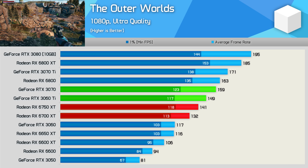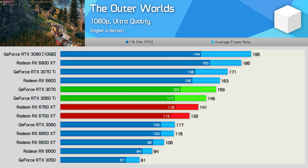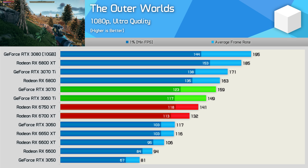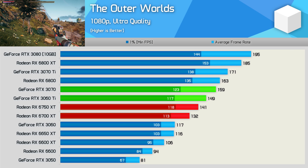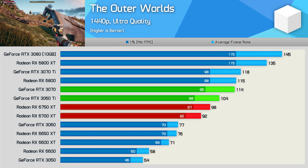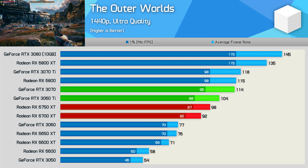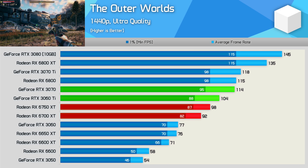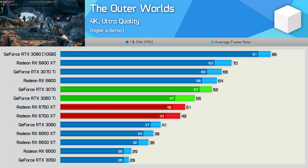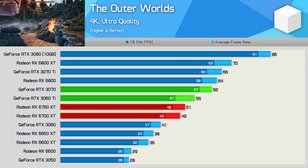The Outer Worlds has been added to our day one review games list, as this title better balances out what is now the 11-game sample to more closely represent the margins seen between competing AMD and NVIDIA products across our massive 50-game tests. Like many Unreal Engine 4 titles, this one favours GeForce GPUs, and even the RTX 3060 Ti is faster than the 6750 XT, which was just 7% faster than the original 6700 XT. Then moving to 1440p, this further favours the GeForce GPUs, and now the 6750 XT is 6% slower than the RTX 3060 Ti and 14% slower than the RTX 3070, while just 7% faster than the 6700 XT — very minuscule gains. Then at 4K, the GeForce GPUs pull away further, with the 6750 XT 7% slower than the RTX 3060 Ti and 18% slower than the RTX 3070, with just a 4% boost over the 6700 XT.